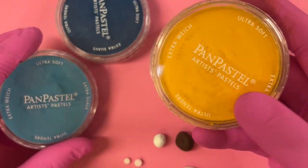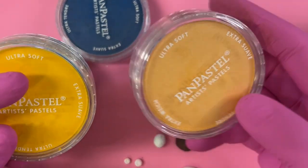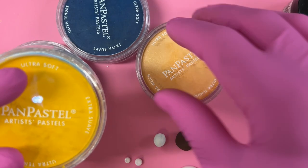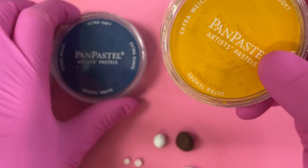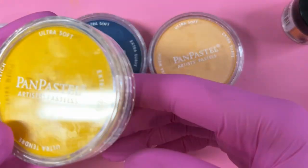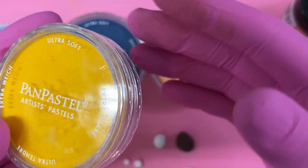Hey guys, welcome back to my channel. This is Kendra Gilbert and I apologize that it's taken me this long to get this second video done, but I have been super busy. I apologize for the delay — I promised I would do a tutorial video showing you the process of hand painting your irises.